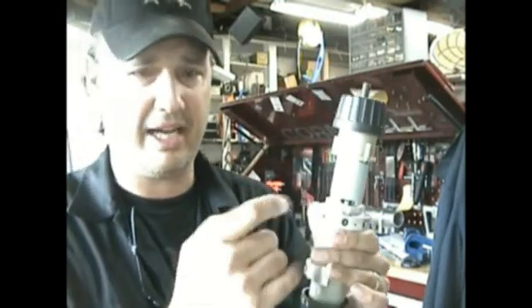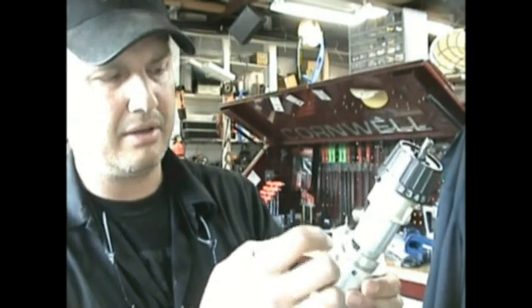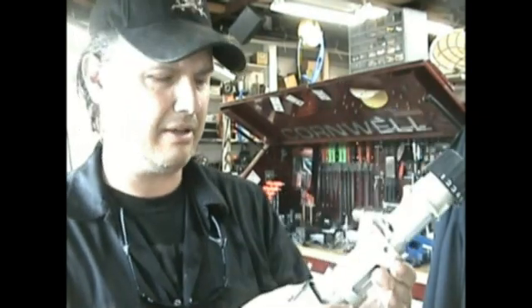These holes are actually for cooling because you have to be able to pull air in through these and out through there. Air has to circulate past the commutator. It's very important.